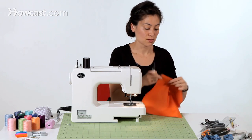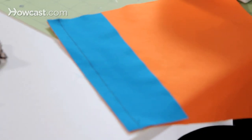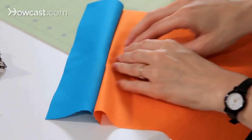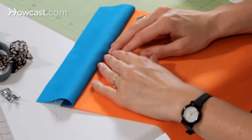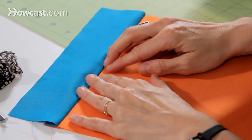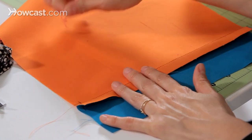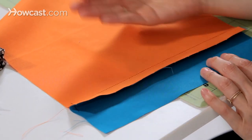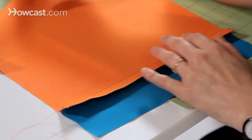Now we have our blue waistband attached to our orange skirt. You want to take this to the iron and press it. We're just going to finger press it for this demo. You want the seam allowances on your project to go up into the waistband or whatever it is you're trying to encase.